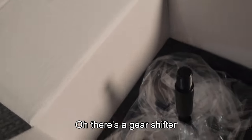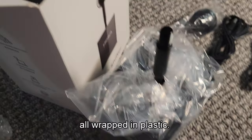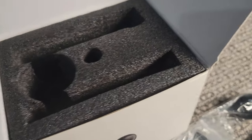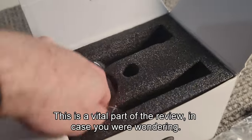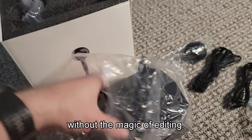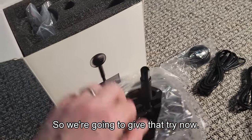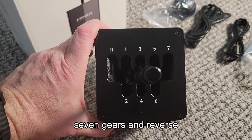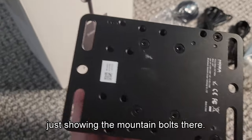And what's inside? Oh, there's a gear shifter, all wrapped in plastic — nothing else in the box. Pretty fancy, huh? There we have it: seven gears and reverse in a classic format. Just showing the mounting bolts there.